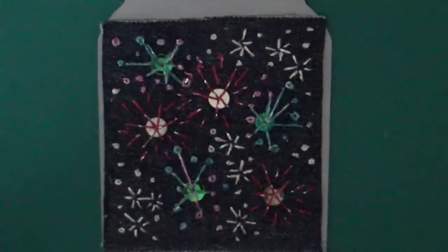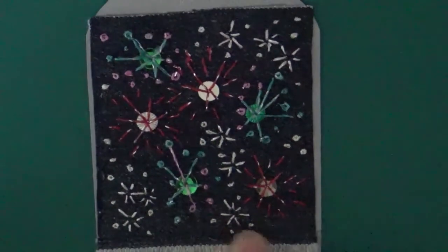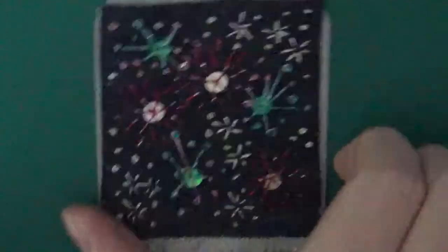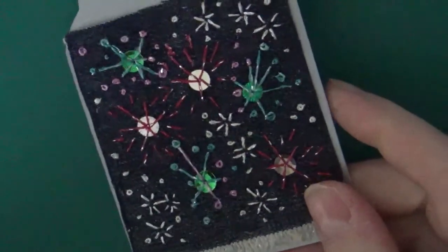The following week was Guy Fawkes, and this is my fireworks display on very dark denim using pistol stitch, straight stitches, some beads, and French knots.